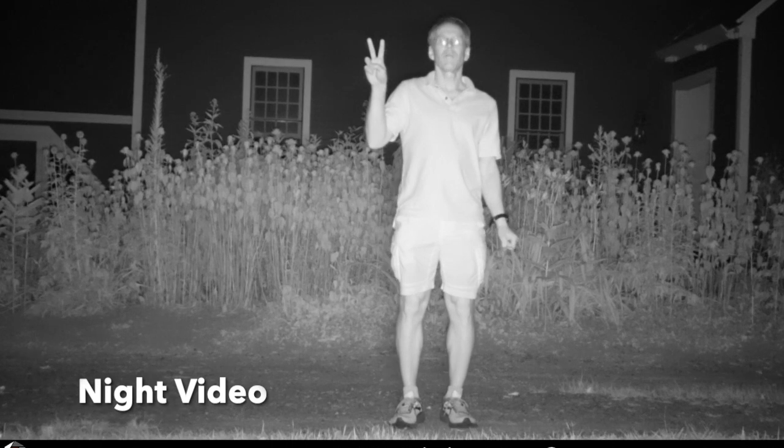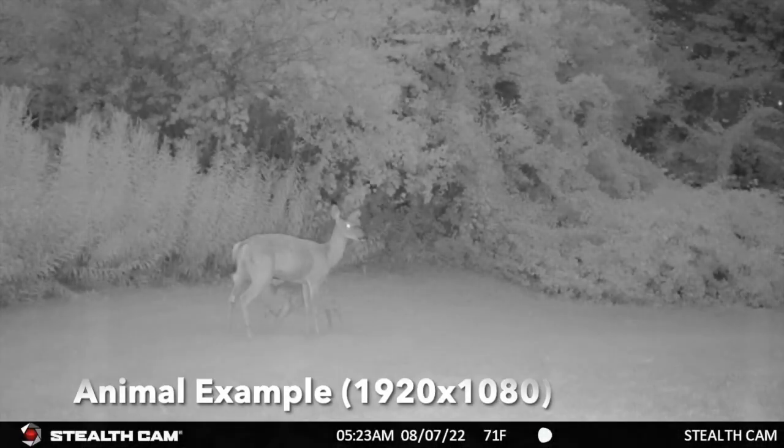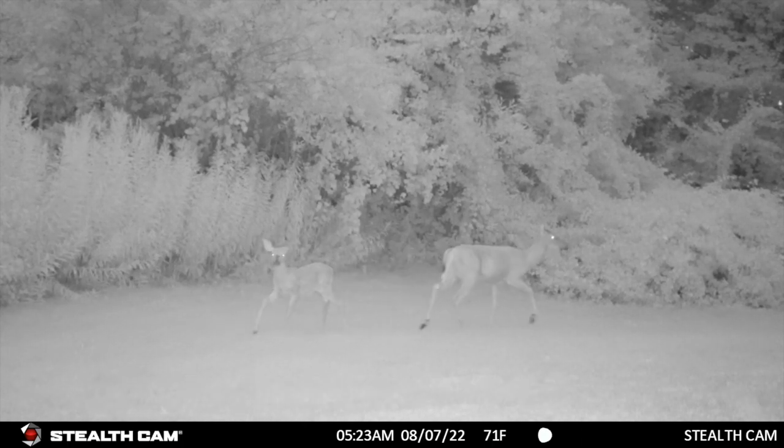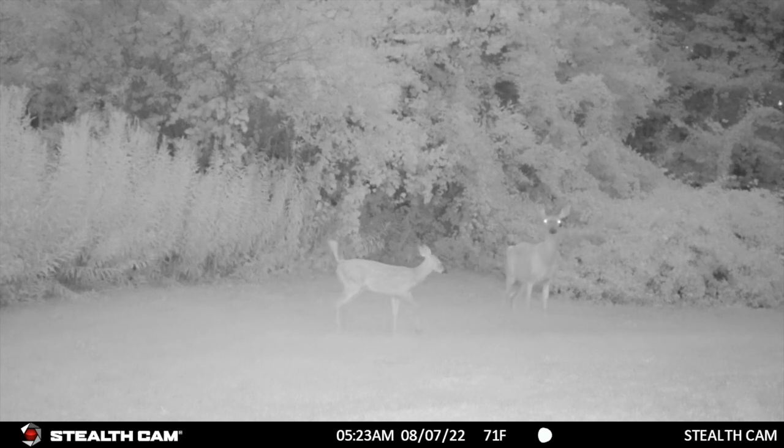Here is an example of night video. There are no flash settings on this camera. Here is an example of video of animals taken at night. The doe and fawn are on our lawn, which doesn't seem to provide the best contrast in IR. This is not necessarily an issue with the camera.